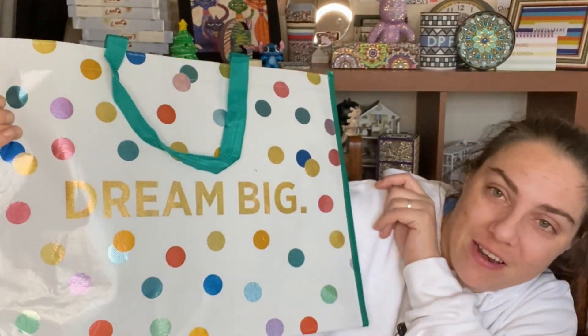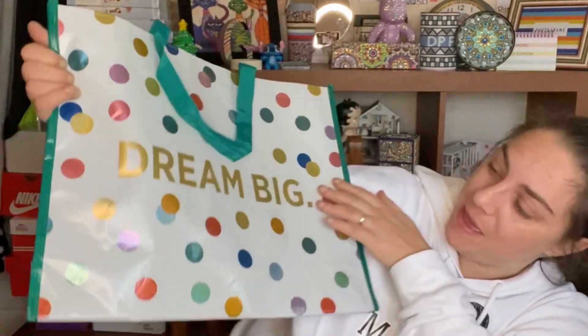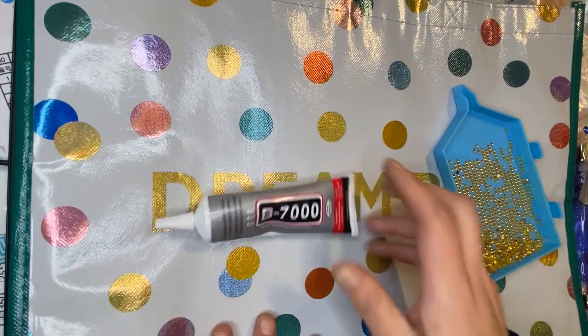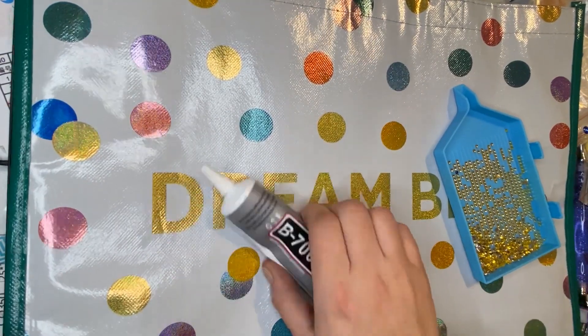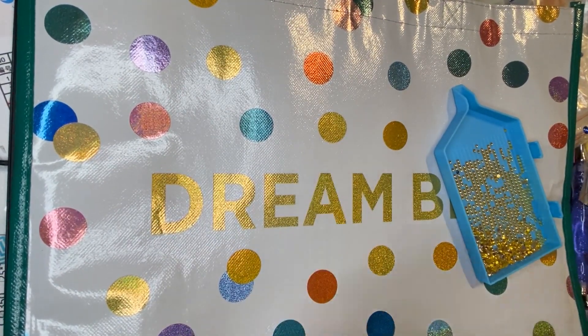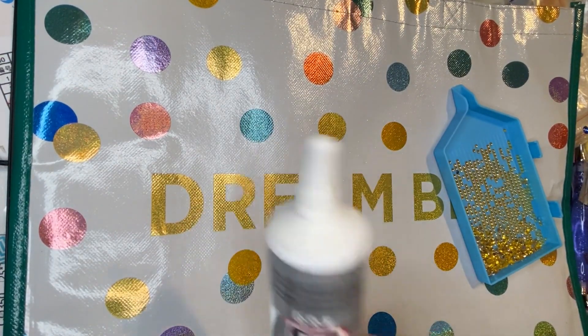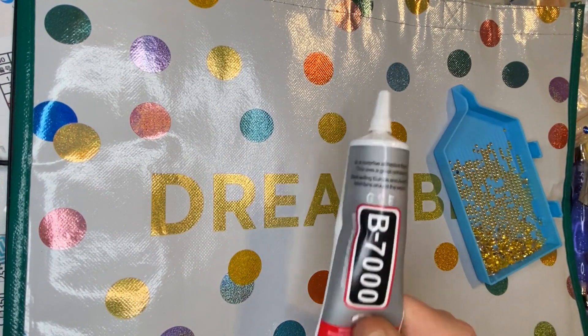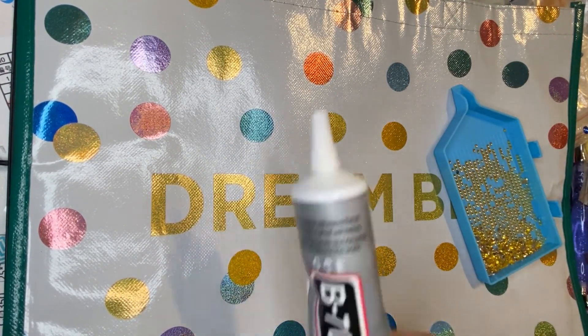I absolutely love that glue - I think I'll be ordering one basically every month because I can use it for everything. So yeah, this is just a promo for B7000 glue isn't it! This is this week's flair project - covering all the different colored dots on it. Let's get cracking and see how we get on.